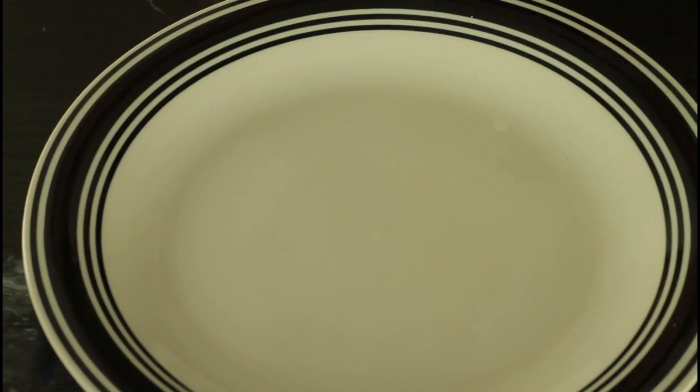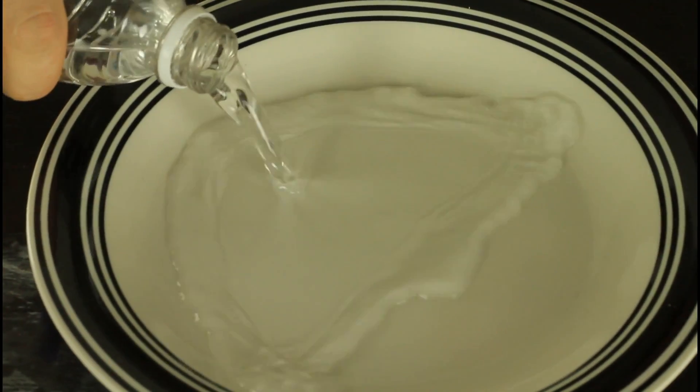Hey everybody, safety is number one priority. And for this experiment we're gonna need water, paper, empty plate, and dish soap.